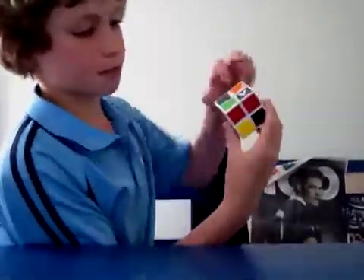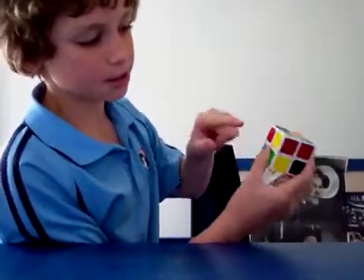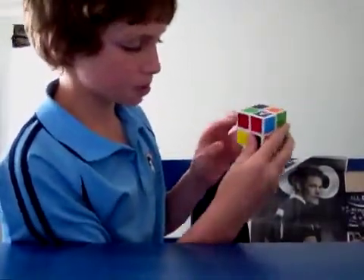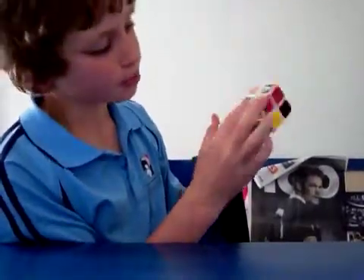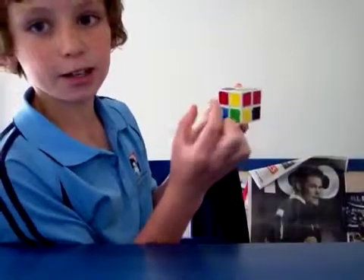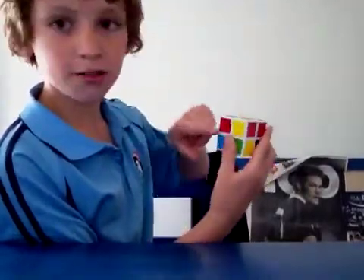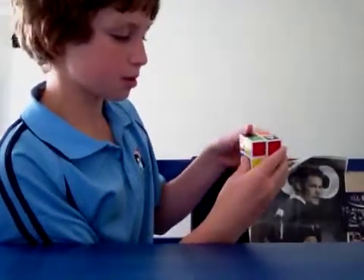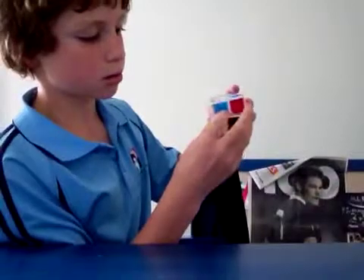If you've got two pieces like this, and there's a red one there and the same color there — say it's red. There's a black-and-red piece and another black-and-red piece. What you do is hold it so one is facing you and the other is facing on the right. Then do: L, U, L inverted. And it will move from there up to there.